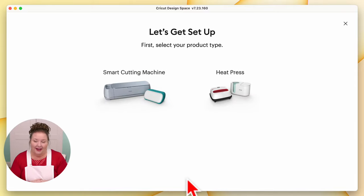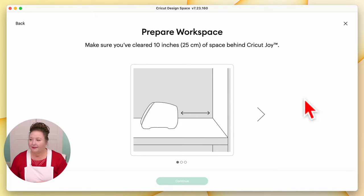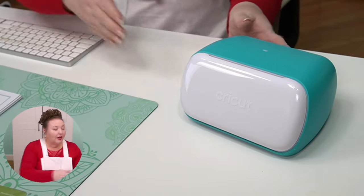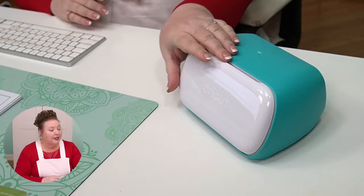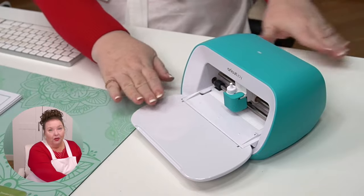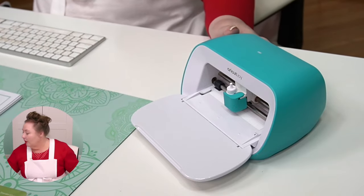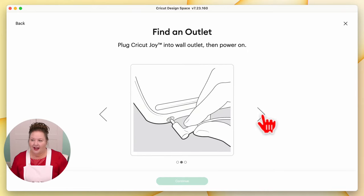That brings us to the 'Let's Get Set Up' page. You need to select your product type — we're setting up a smart cutting machine, specifically the Cricut Joy. Now we need to prepare our workspace. Make sure you've cleared 10 inches or 25 centimeters of space behind the Cricut Joy, because your material will feed in through the front and come out the back. You don't want to put it right up against a wall. When that is good, click the arrow button to go to the next step.